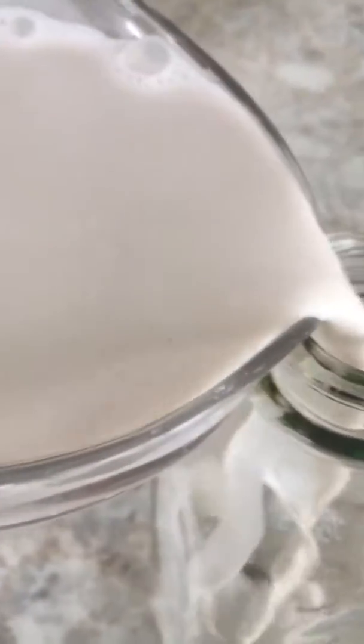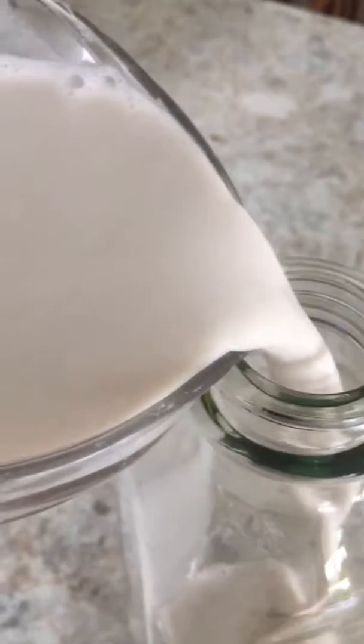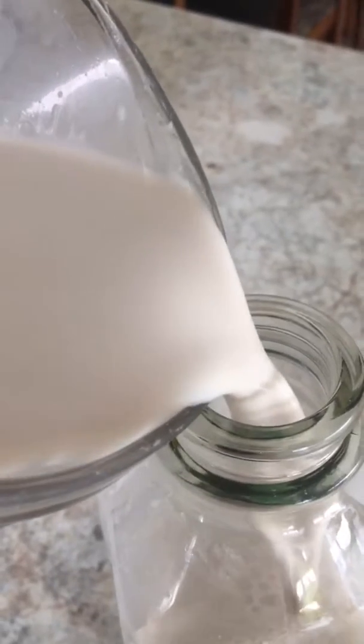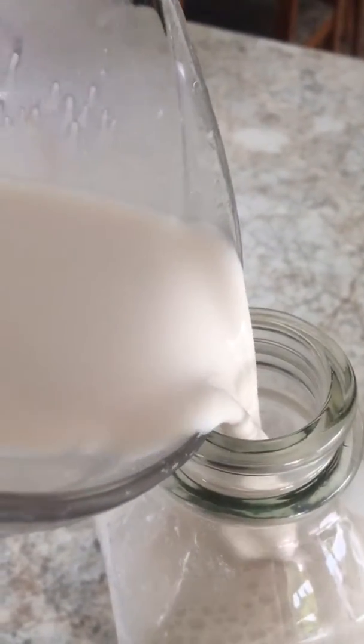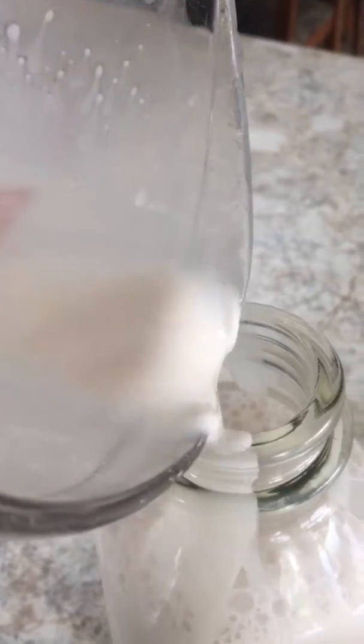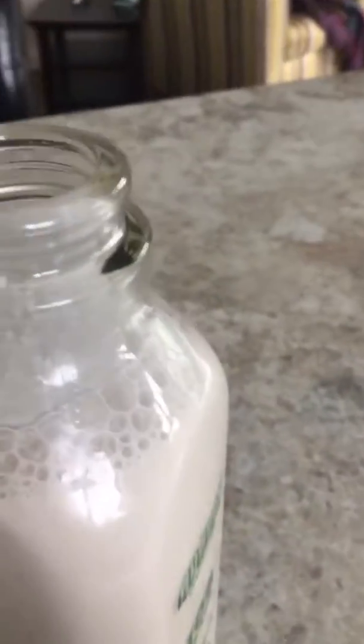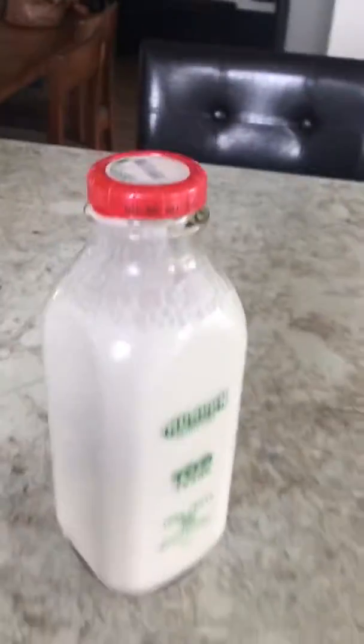And then from here I'm going to pour from the Pyrex into the container. Now this goes into my fridge.